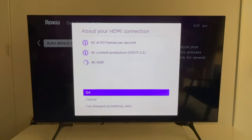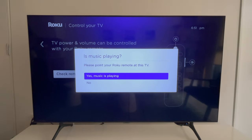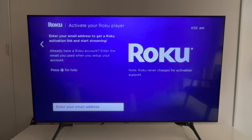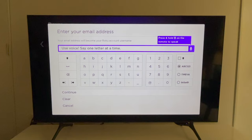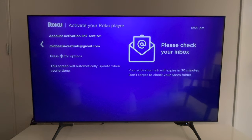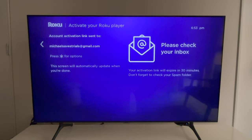After your Wi-Fi is connected, a few other setup screens will display, including steps to make sure your Roku remote is functioning properly. As we continue, you'll see the Roku activation screen. For new users, start by entering your email address using the Roku remote and the on-screen keyboard. You will need a phone or computer next because, as the screen indicates, check your email for the Roku account activation link — you only have 30 minutes to do this.